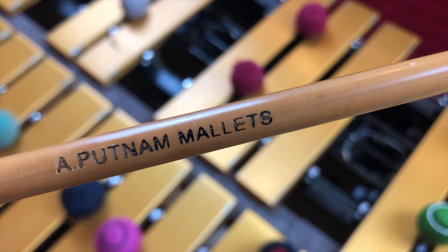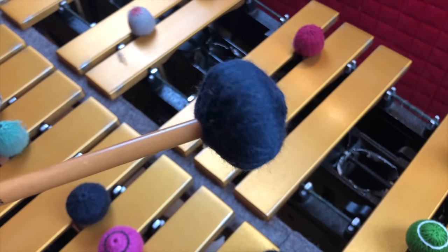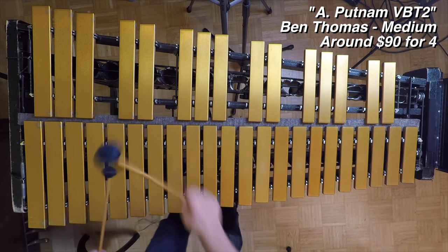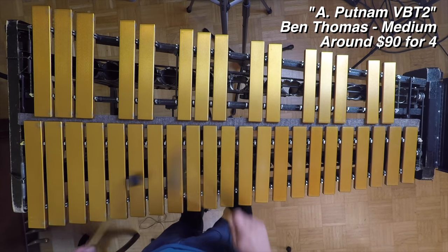These are Putnam mallets. I feel like these might be Ben Thomas signature mallets, but I'm not sure. They're very light with a wider, sort of mushroom-shaped head. After playing them, they have an okay sound, but I have the feeling that if I tried to play any louder, they wouldn't give me anything. The rattan is very light and the yarn is pretty thick around what seems to be a fairly narrow UFO-shaped cork or piece of wood inside. I have a feeling I'd break them before I'd be able to hear myself.